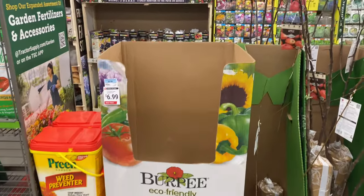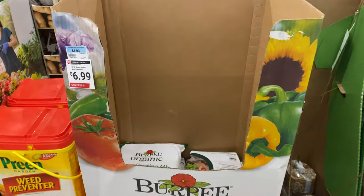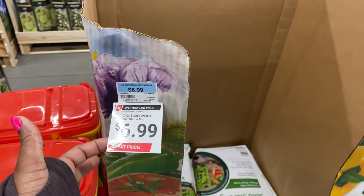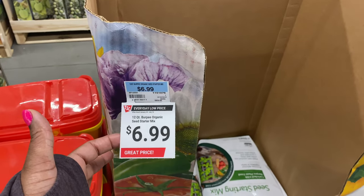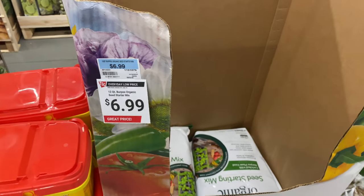They have this organic seed starting mix here. This is the Step to Success by Burpee — it is $6.99 for a 12-quart Burpee organic seed starter mix.